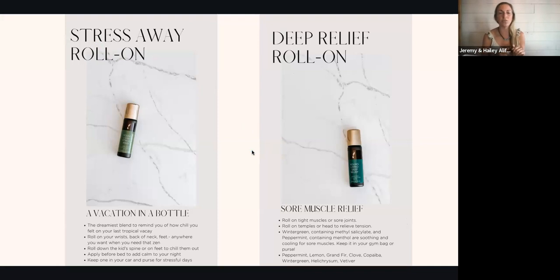The Deep Relief blend is your sore muscle relief blend. It smells so good — kind of like an icy hot smell. You want to roll this on tight muscles and sore joints; you can roll it on your temple to relieve head tension. It's got wintergreen, which contains methyl salicylate, and peppermint, which has menthol — both extremely cooling and soothing for sore muscles. It's a great blend of peppermint, lemon, grand fir, clove, copaiba, wintergreen, helichrysum, and vetiver. This is one of my husband's most favorite blends that Young Living makes.